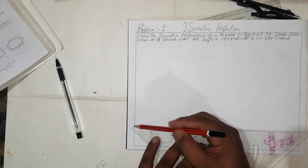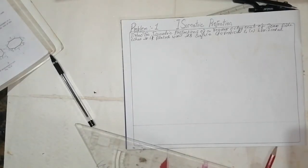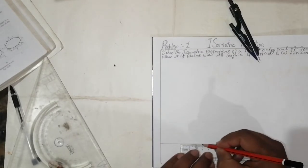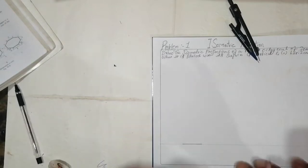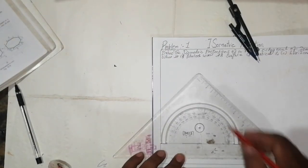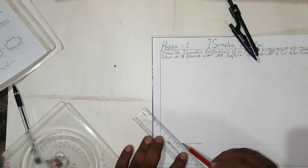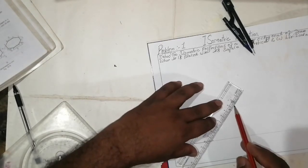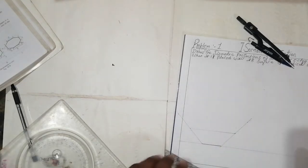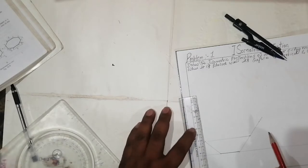For isometric projection, make one reference line. The octagon is 30mm side. Using a protractor, take 45 degrees here and 45 degrees here, so the octagon will come out neatly. Take your 30mm measurement along the reference line — it will come 30mm here and 30mm there.